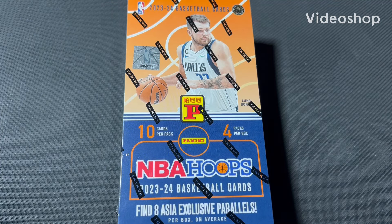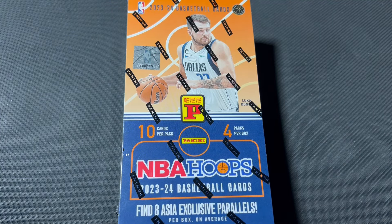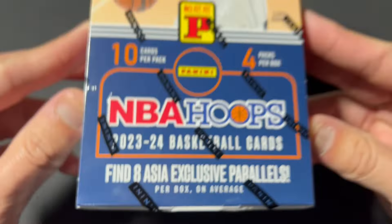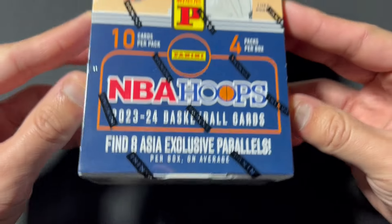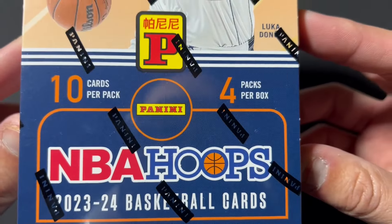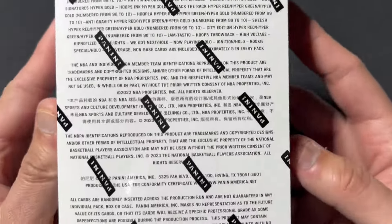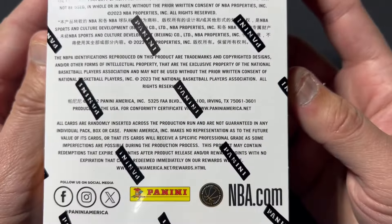Hello there, this time it's 2023-24 NBA Hoops Asia — this is an Asia box. You get 10 cards per pack, 4 packs per box. This was $80.